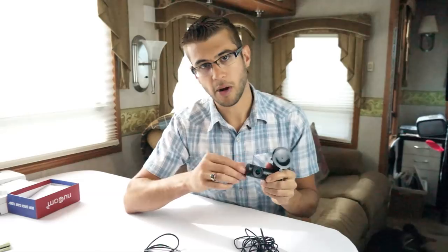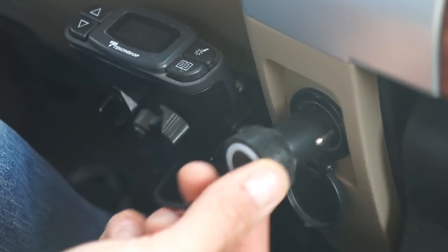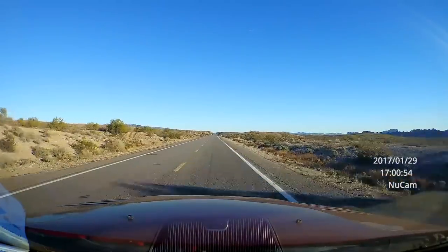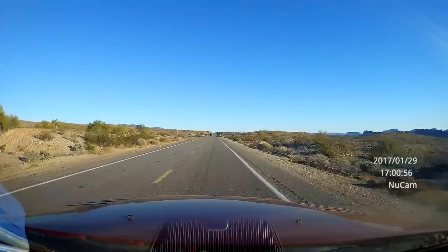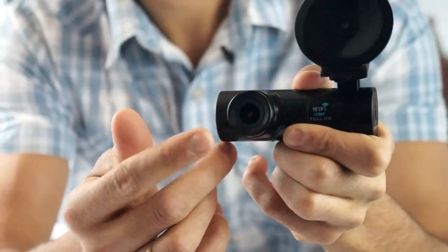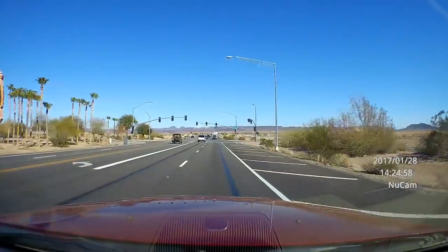This camera is designed to start recording every single time the power comes on. When you plug in the USB and the auxiliary port in your car becomes live, this immediately starts recording so it always records what you're seeing when driving your vehicle. The lens on the camera has about a 160-degree field of view, so it captures a really nice wide angle in front of your vehicle.